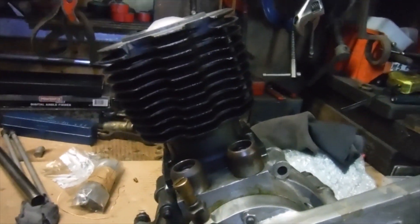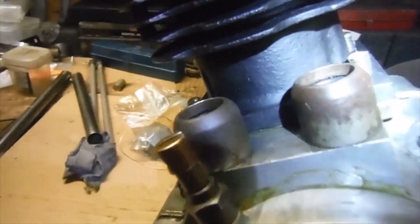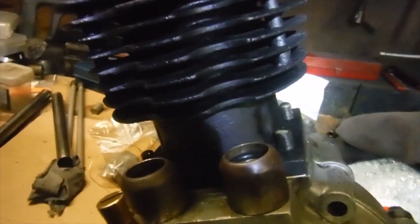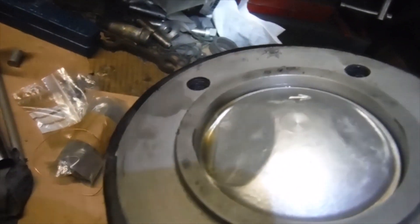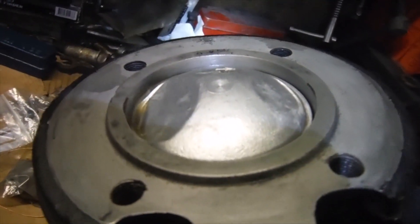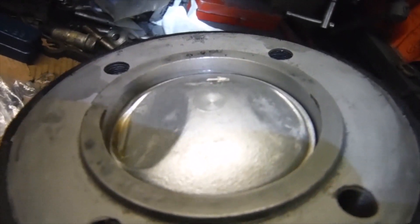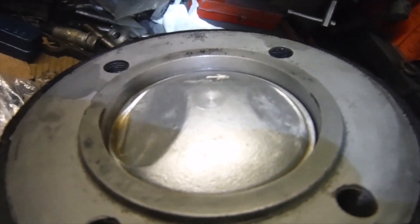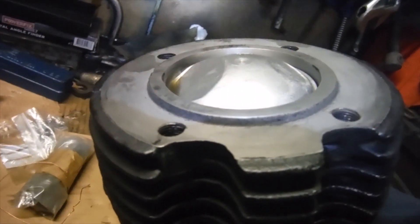Here we are with the piston and the barrel fitted on this JAP engine. The 250 — although I haven't actually got the barrel bolted down, I can do so. A slight disappointment here is that going over top dead center, the piston crown is at least a quarter of an inch short of topping out with the top of the liner, and I thought that perhaps I'd be able to shorten the cylinder barrel.